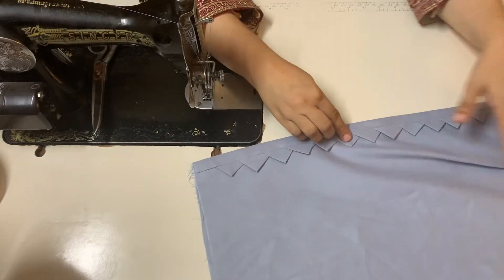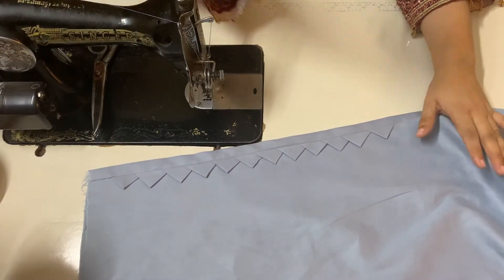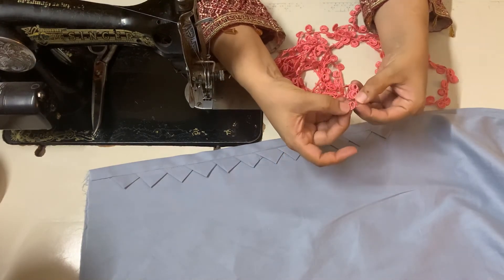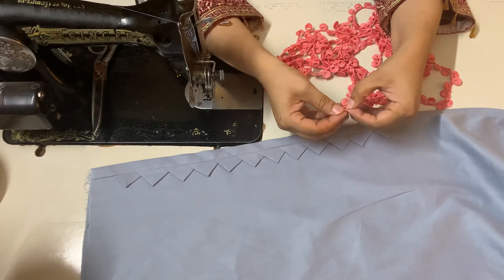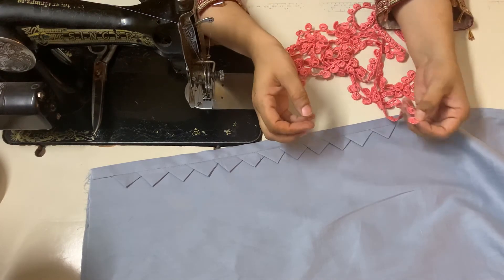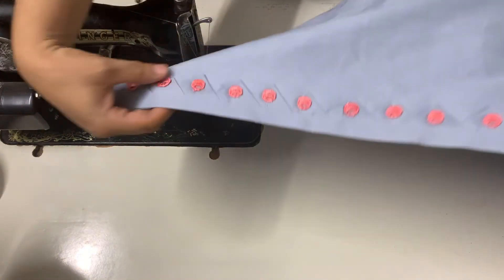You can put beads on the corners. Because I have put lace on the shirt, I will put it on the design as well. If you want, you can put lace on it, and if you don't put lace then you can put beads on it. Look, our design is ready in 10 minutes!